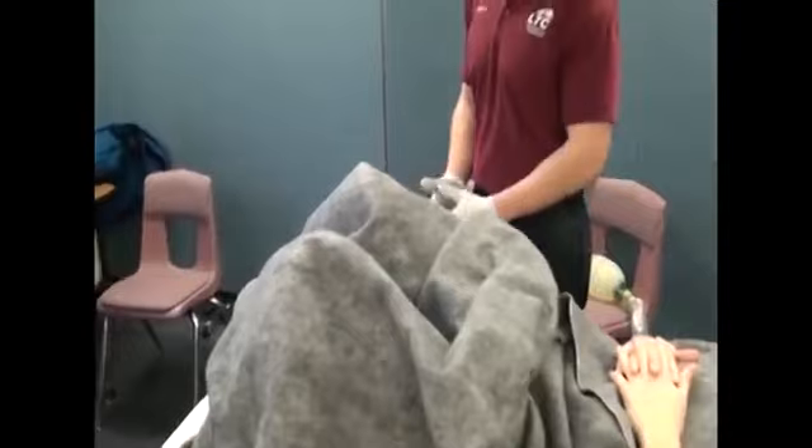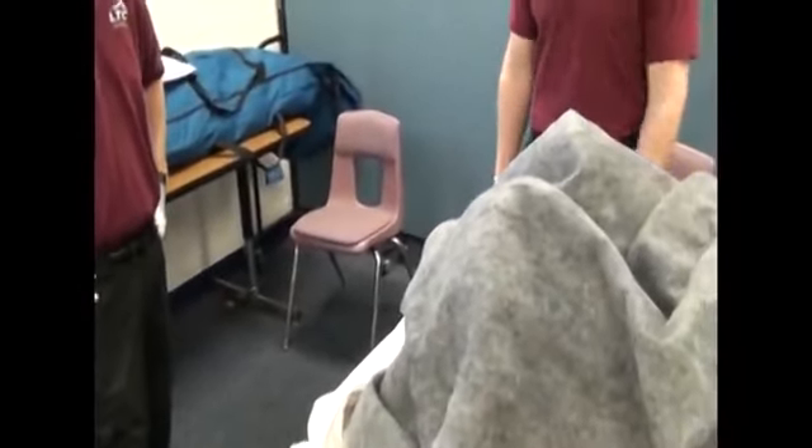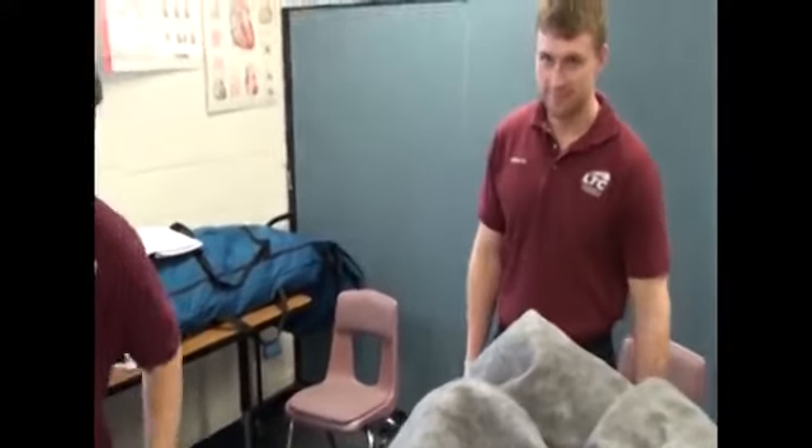Wash hands. Put on appropriate BSI: mask, goggles, gown, and gloves.